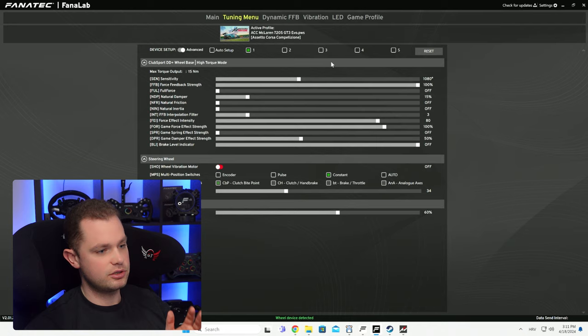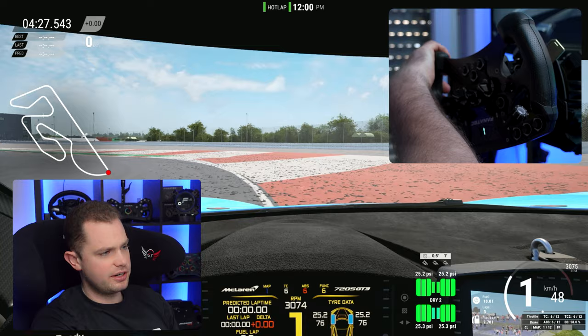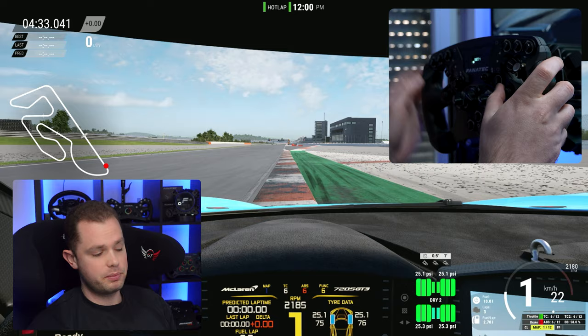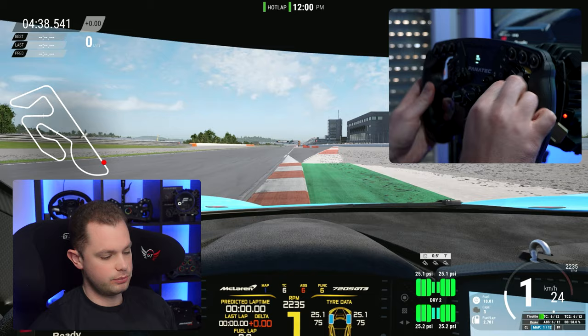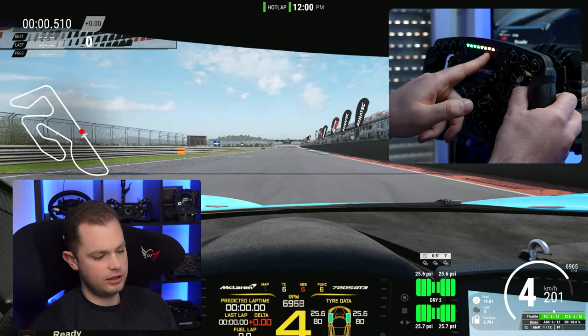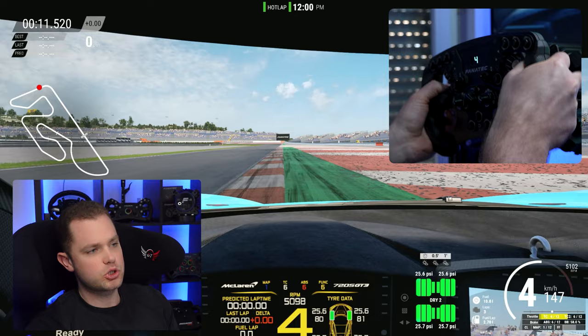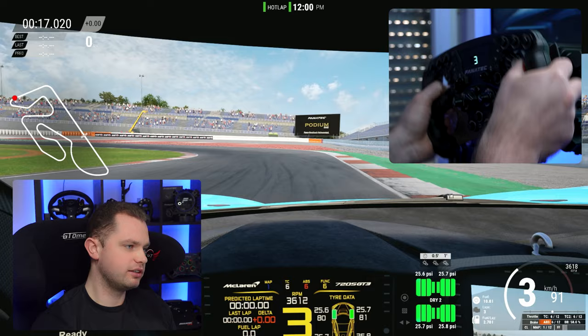Now if we go to Assetto Corsa and hit drive, you'll be able to see these very nice LEDs. The only thing missing is the rotation angle — you'll probably need to change that. This profile is at 1080 but this car is at 480, so change the sensitivity to match your in-game settings. When something happens, you can see the rev meter going up and the nice LEDs — and when it's time to shift it goes flashing blue. The force feedback is pretty strong, so change what you need to.